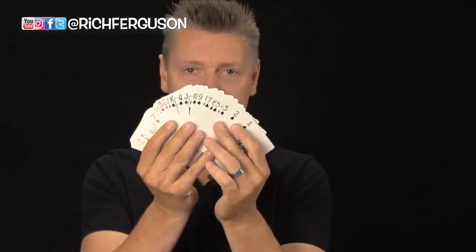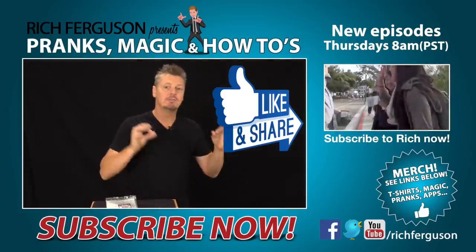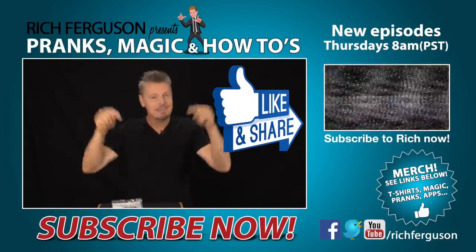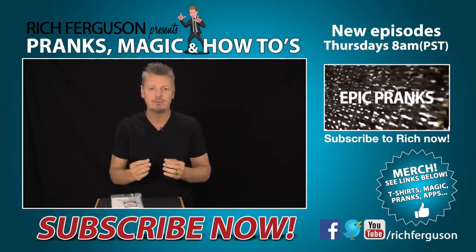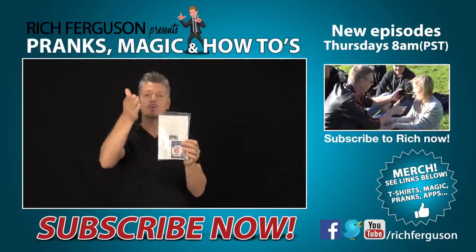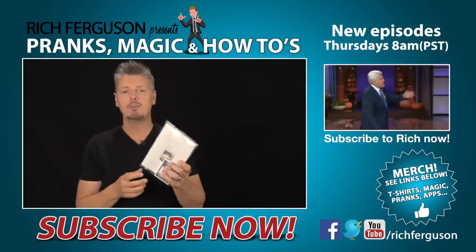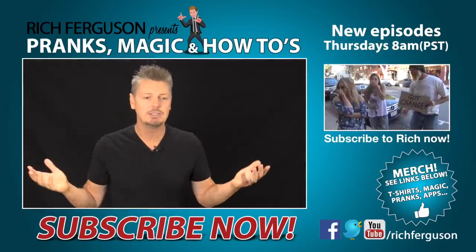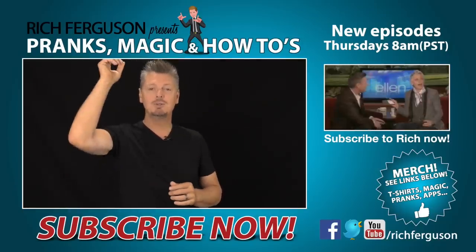Be sure to hit that like button. If you want to see a video of just false shuffles — really advanced, really powerful — hit that like button. If I get 20,000 likes, I'll share some of my absolute favorite false shuffles. I'm also doing a giveaway: I'll give away my Ferguson playing cards, signed, along with my booklet that teaches tricks you can do to fool your friends. Comment below, let me know you're a subscriber, and say anything funny about magic or that you liked the video. I'll pick one of you and send it off. Catch you next week — peace!